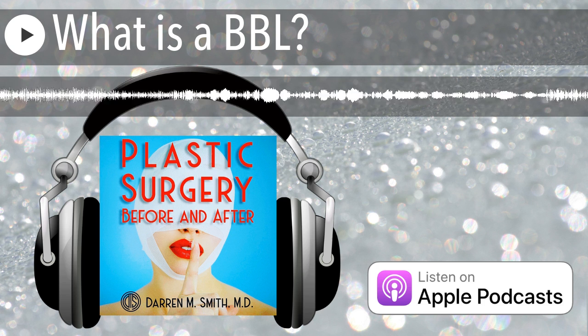Thanks for listening, and don't forget to subscribe, share the show, and head over to darrensmithmd.com for more real-world plastic surgery talk.